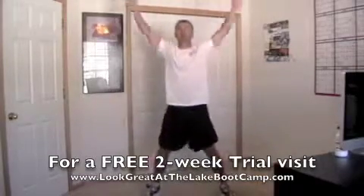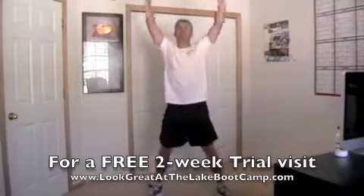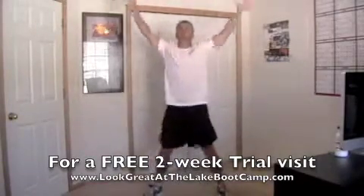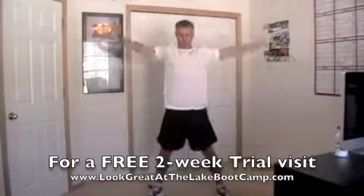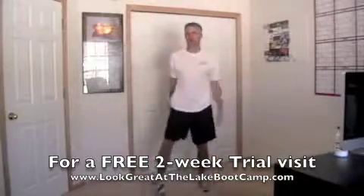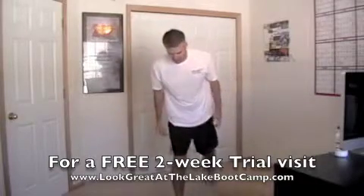Halfway — pause at the bottom, down, hold, drive through. Stop, all right, shake that out. We got split squats — half the time on the right, half the time on the left.